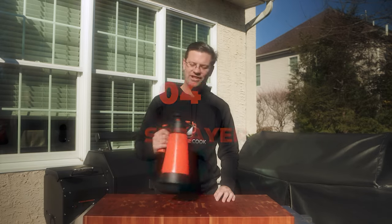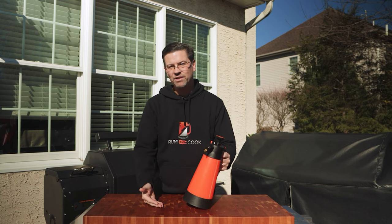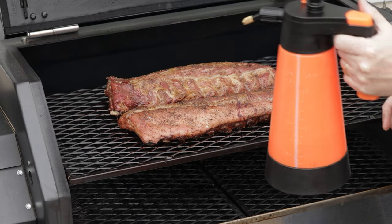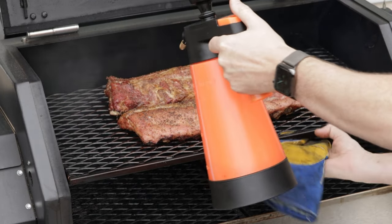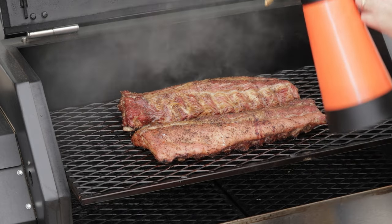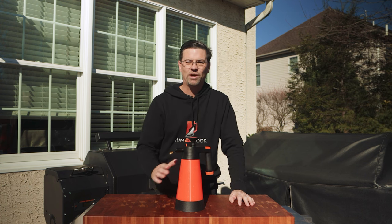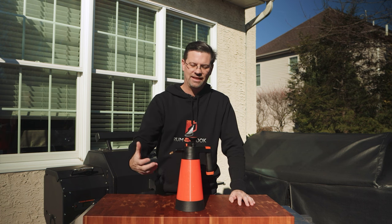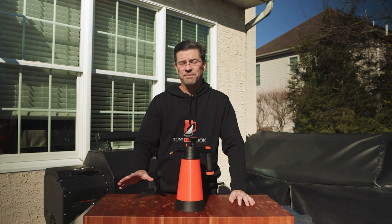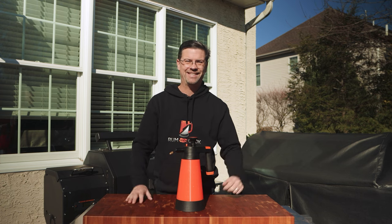Number four: a pressurized sprayer. You can pressurize it and fill it with whatever you want — water, 50/50 water and apple cider vinegar, beer, rum and water, apple juice — whatever you want to spray on your meat to keep it moist. It's cheap, from Amazon, and you can adjust the sprayer. One tip: don't fill it all the way with apple cider vinegar and water because it develops a mother and clogs the sprayer. Fill about a quarter at a time — that's how much you'll typically use per cook.